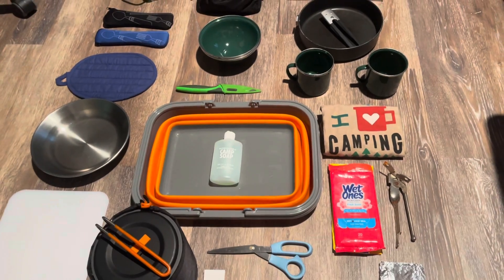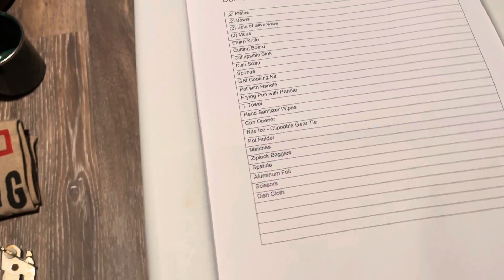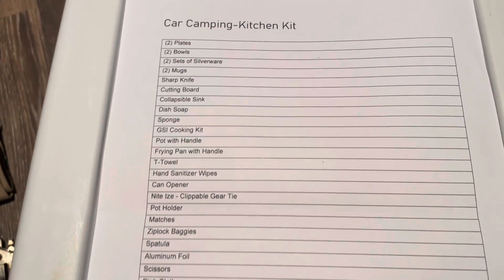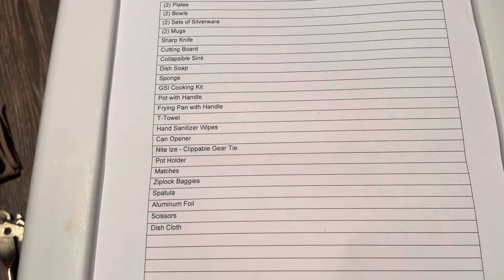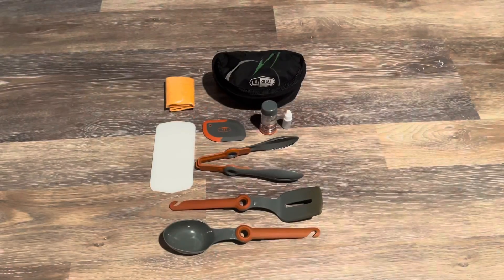And two plates. Believe it or not, this all fits in that small container and it doesn't weigh too much either, which is definitely a plus. This is what's inside the GSI cooking kit — we mostly use it for the utensils.